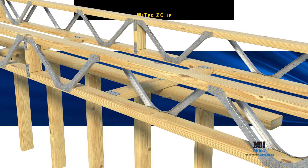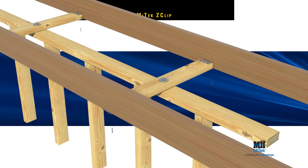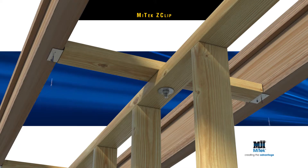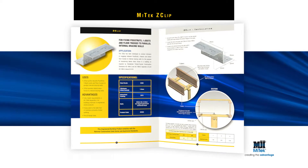MyTek Z-Clips aren't just ideal for posi struts. The same fixing process can be used with timber joists, timber I-beams or floor trusses, because MyTek Z-Clips can accommodate all timber sizes.